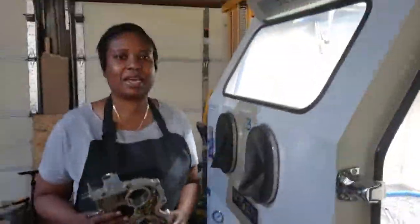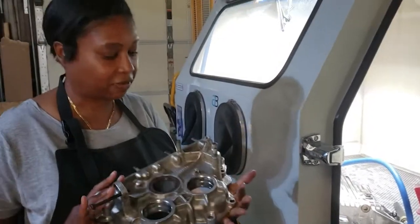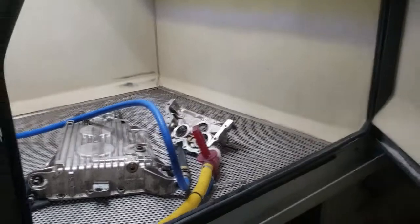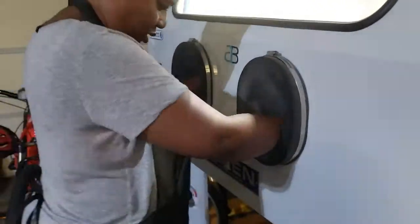Hi, this is Cerise at Aki Services. Today we're going to be cleaning a front cover casing from an automotive part. I'm going to put the part in here along with the other parts and close my door. Let's get started!